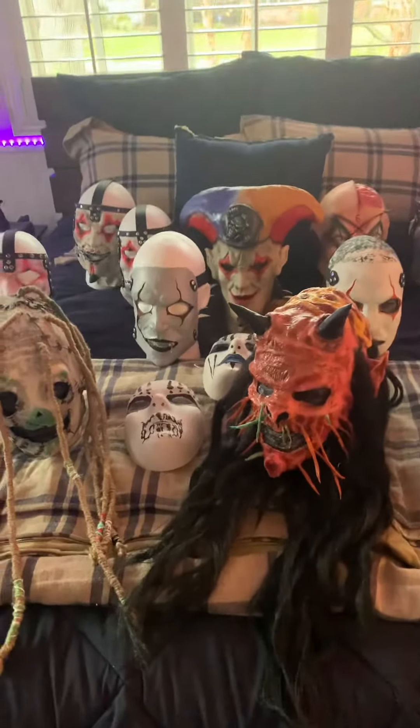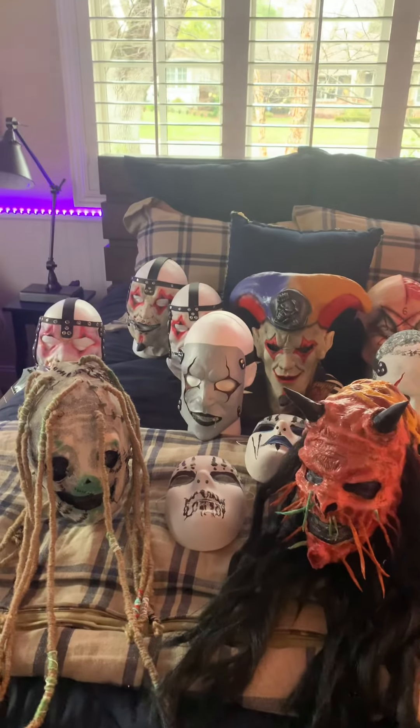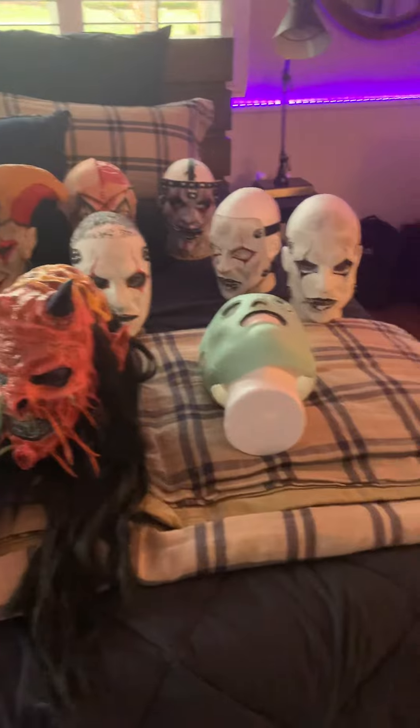Pretty happy with how this is right now. This and that are for sale right now, so go pick those up on my Etsy — they're the best on the market right now. Since Strangeland isn't doing his, and everyone else's sculpt either sucks or they charge way too much for it. But yeah, there you have it.